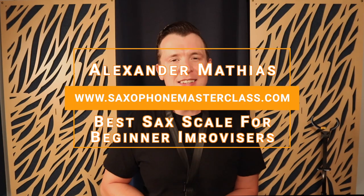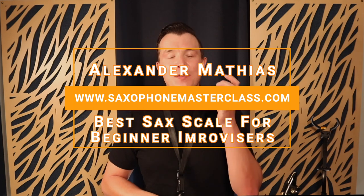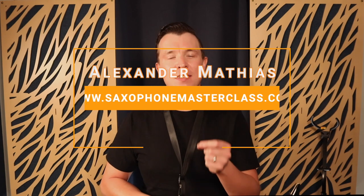Hello, my saxophone playing friend. Alexander here from saxophonemasterclass.com. In today's lesson I just want to give you a simple scale that you can start using today to help you with learning how to improvise on the sax. This is a really great scale because no matter what you do it's going to sound melodic, it's going to sound familiar, and it's just a great place to start if you've never improvised on the sax before.